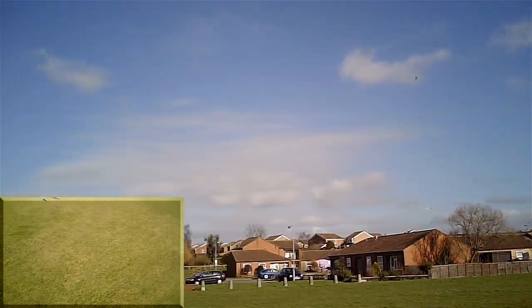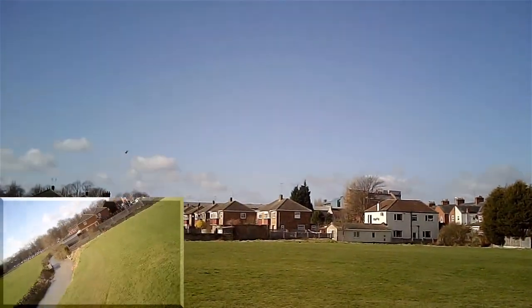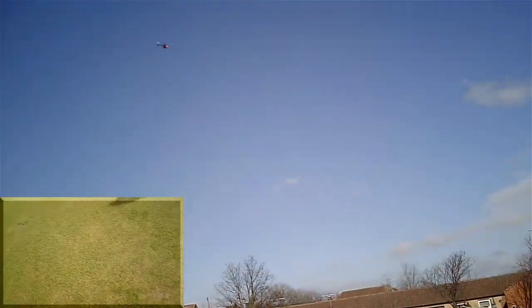Sometimes the gears take a few flights just to bed in, so I probably won't learn too much today — plus the wind keeps trying to blow my cap off.